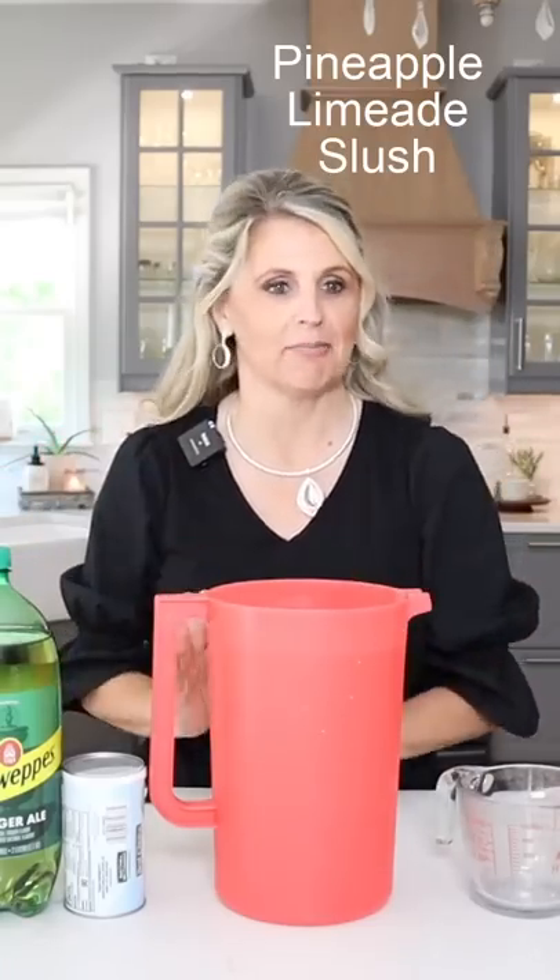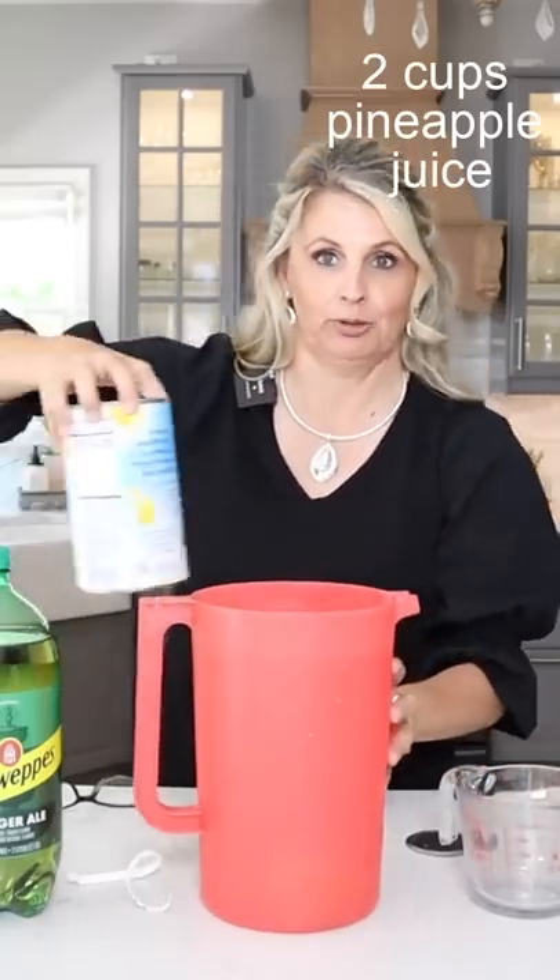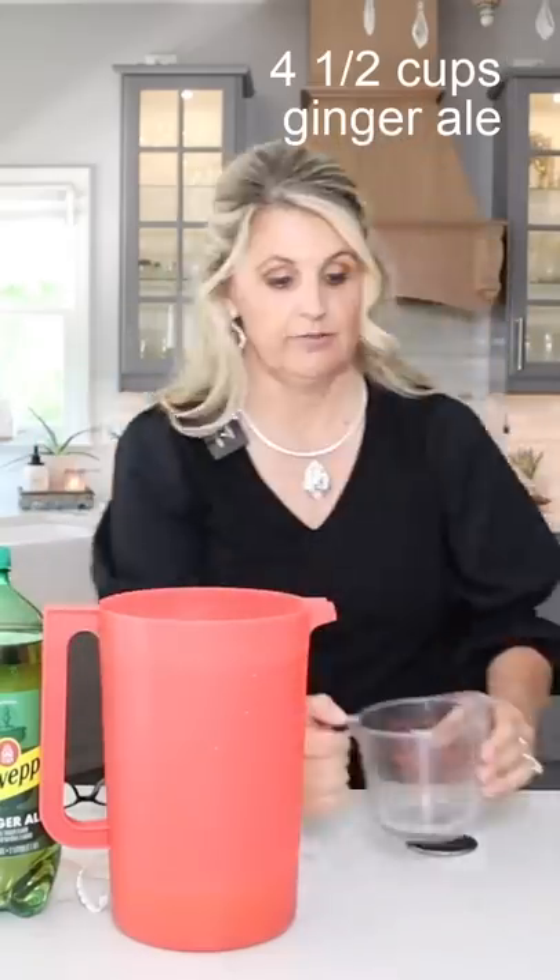This is called the Pineapple Limeade Slush. You begin with one can of limeade, two cups of pineapple juice, and four and a half cups of ginger ale.